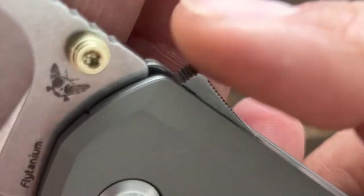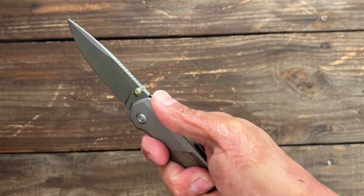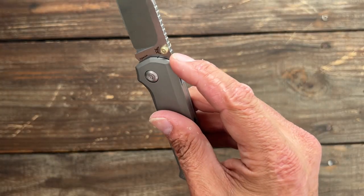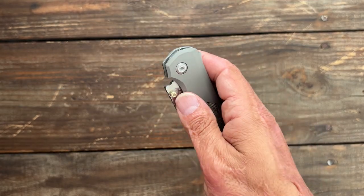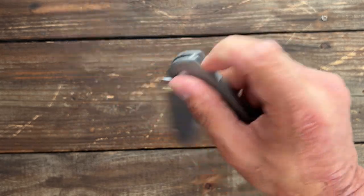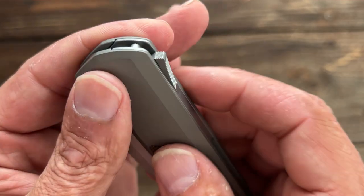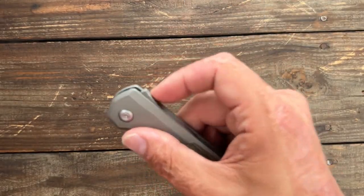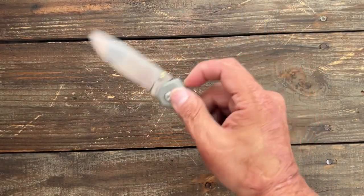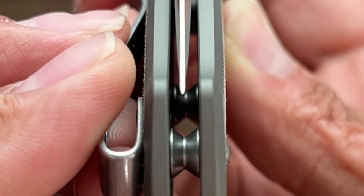Speaking of the lock, you do have jimping on the front and on the back. On the back I'm not sure it's very useful — holding it back there is uncomfortable. The jimping goes all the way to the end and grabs that finger nicely; just pull back and release the lock, just like on the AD 20.5 and AD 20. Being that it's fine-cut jimping and it grabs the finger pretty aggressively, if you're a fidgeter, after a long time that may start to bother your finger. The blade centering on my knife is perfect.